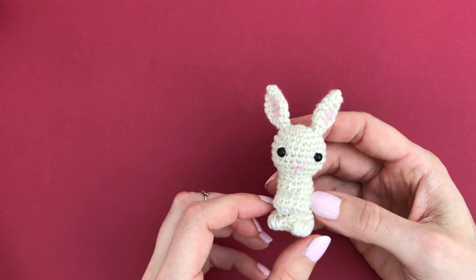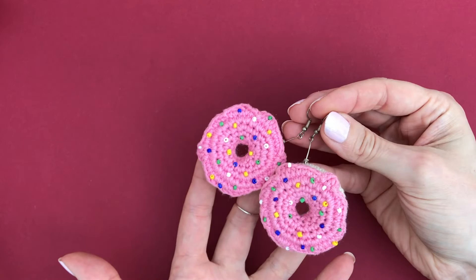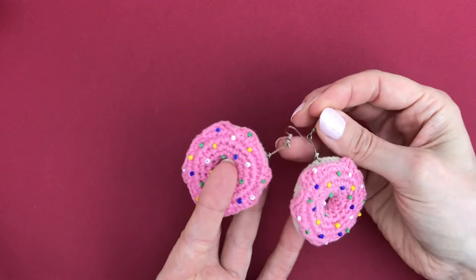These little donuts I turned into earrings, and I show you how to turn them into earrings in one of my video tutorials on YouTube. I'll link to that one in the description below.